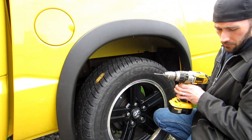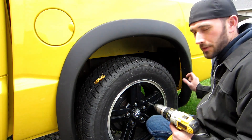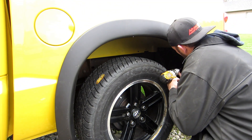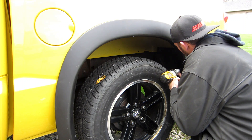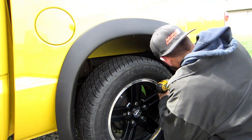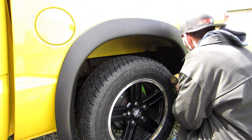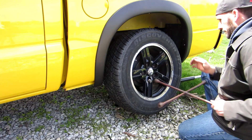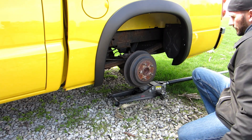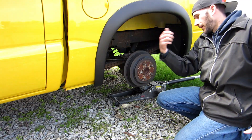I went and got a regular drill with a drill bit to pre-drill my holes. I found that even though I have self-tappers, they're wanting to slip and slide, so this will be a better method. Now I have all the access I need to all these areas and can get my drill in there a lot better.